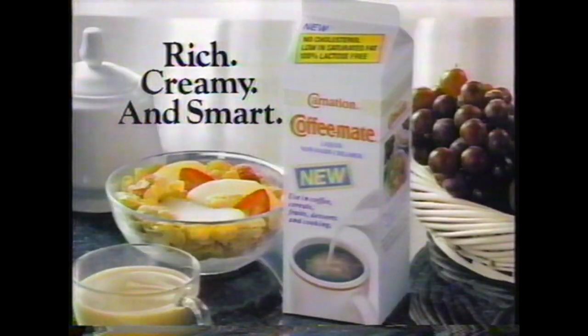Coffee Mate Liquid is a smart new way to have a taste you like, without the fat and cholesterol you don't. Rich, creamy and smart — new Coffee Mate Liquid from Carnation, in your grocer's dairy case.